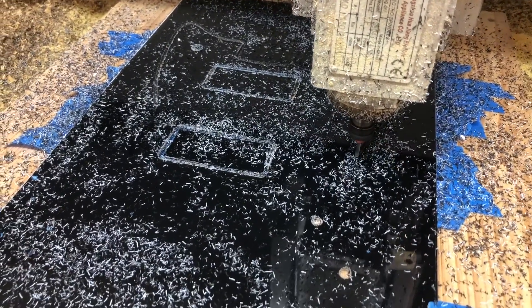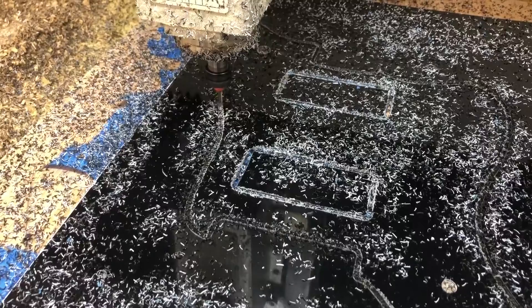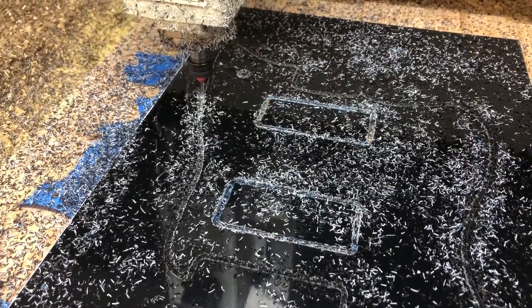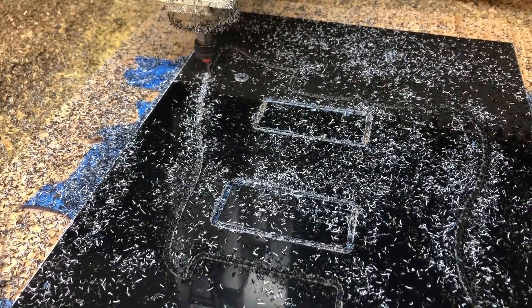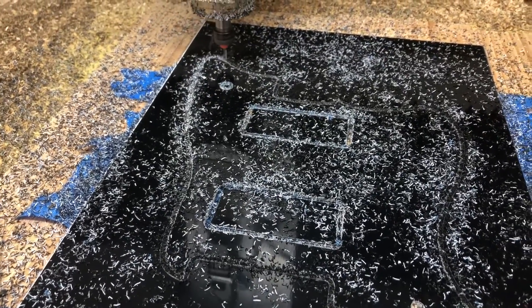After I cut out all the internal pieces, I cut out the contour as you can see here. After I cut all the way through, I removed the outside plate so that all that was left sitting in there was the guard itself.